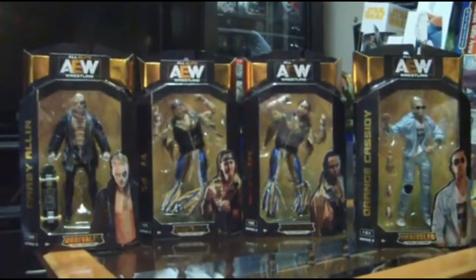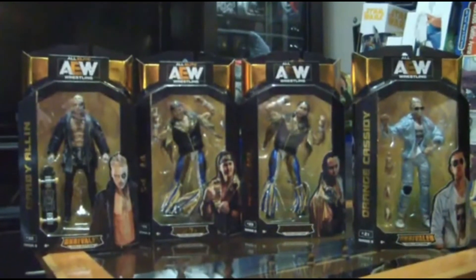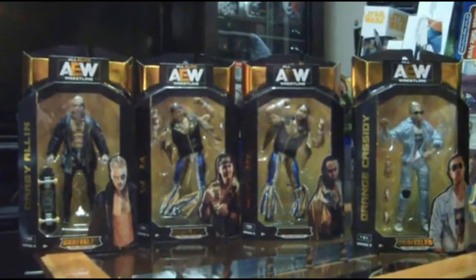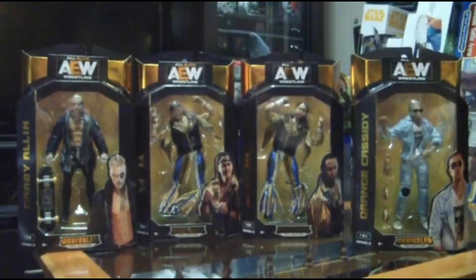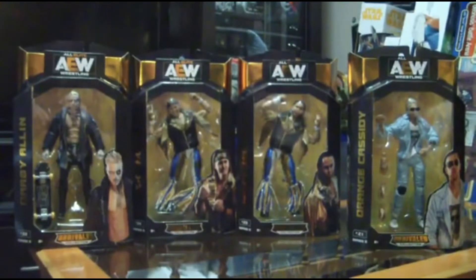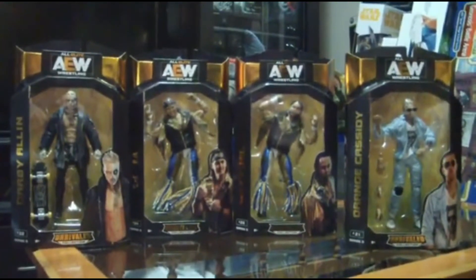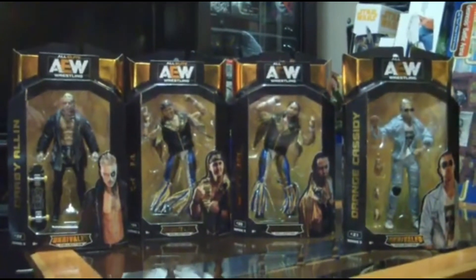Hey everyone, this is Jeff Smith with When Geeks Collide. We're not doing Star Wars today — today we're talking about one of my favorite things: AEW, and that's the figures. This is Series 3. Pac and Riho are also part of this series. I'm going to host the unboxing for this episode — we're going to do two of these, of course the Young Bucks.